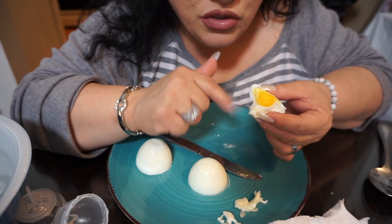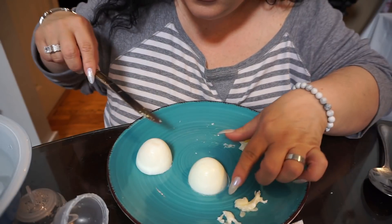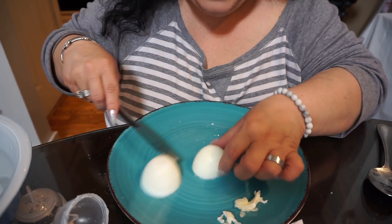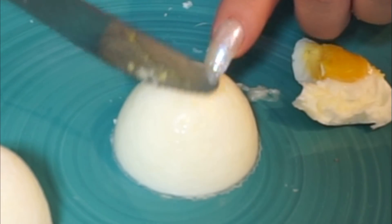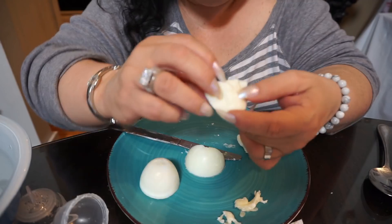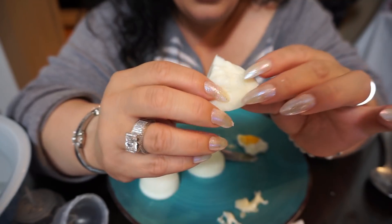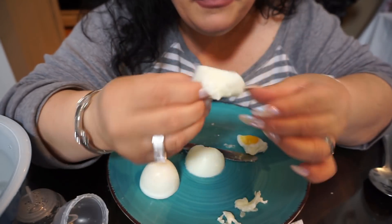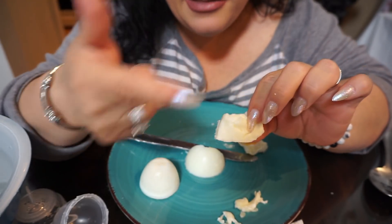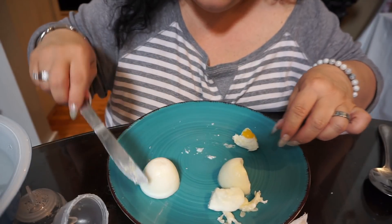The mozzarella was the same color as the egg white, so it was hard to tell. Let's try this one - I think this is the egg white. Oh yeah, completely done egg white! Delish, so good!